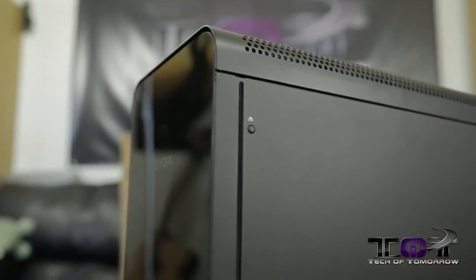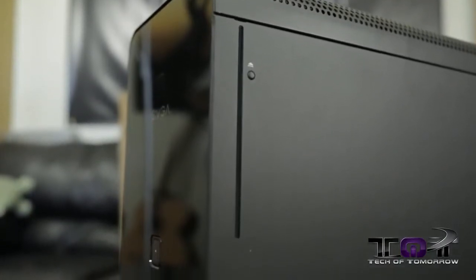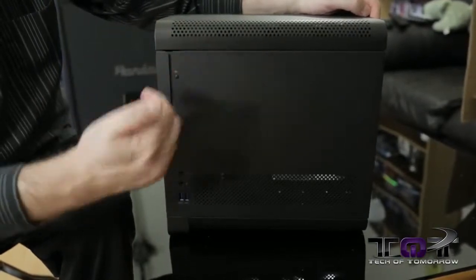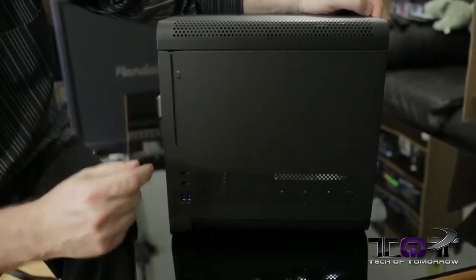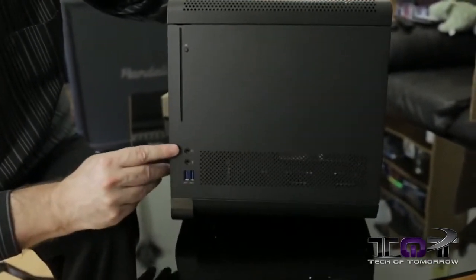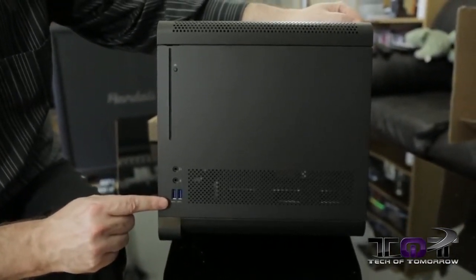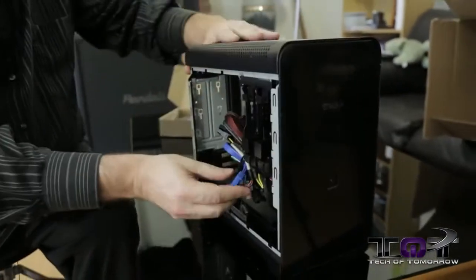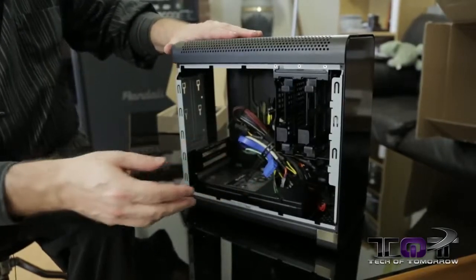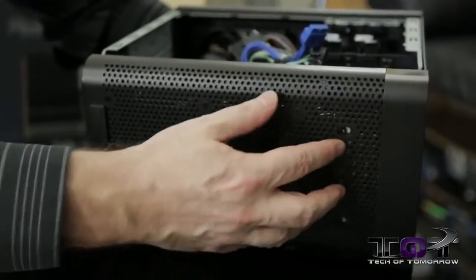Up here on top there's a little button — this is actually the eject button for a slimline CD player that you can install inside the case. Right behind this panel is a place to install the slimline CD; it ejects out here. Down here we have a headphone and microphone jack, and then we have external USB 3.0 ports, which connect via a cable to the USB 3.0 header on your motherboard.